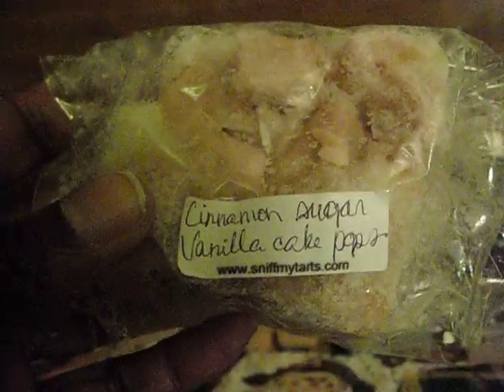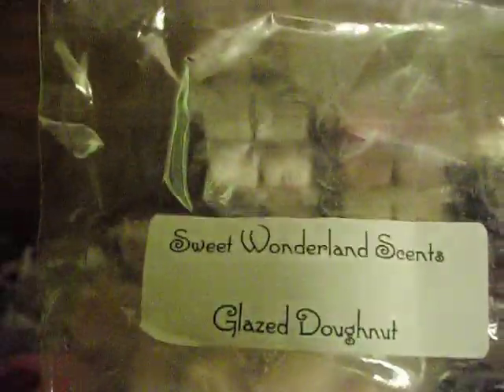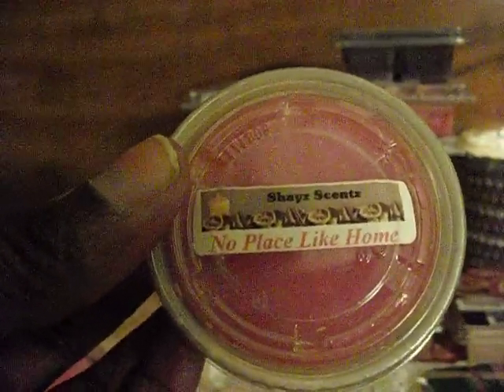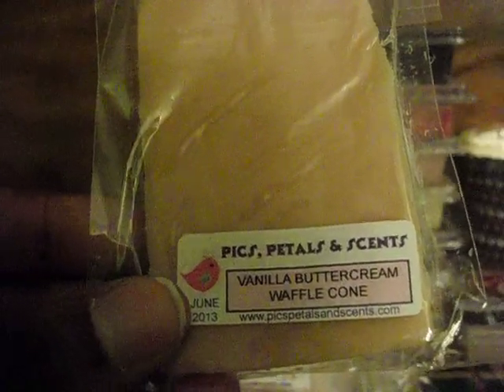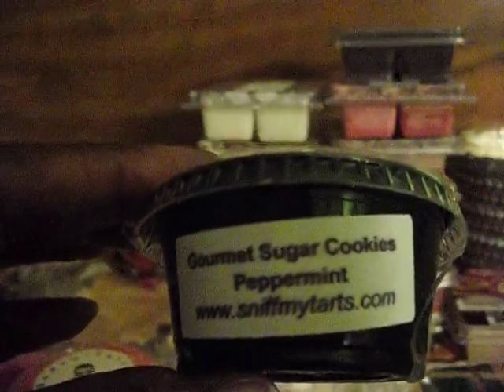This is from Sniff My Tarts: Cinnamon Sugar Vanilla Cake Pops — and this is a huge chunk. Sweet Wonderland Scents Glazed Donut. Shade Scents No Place Like Home. Beasy Tarts Sweet Winter Berry. Trying to pick some sort of holiday-ish scents in here. Vanilla Butter Cream Waffle Cone from Pix Petals and Scents. Sniff My Tarts Gourmet Sugar Cookies Peppermint — there's a half of a scent shot left in there.